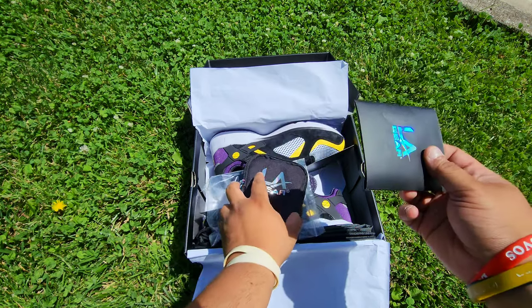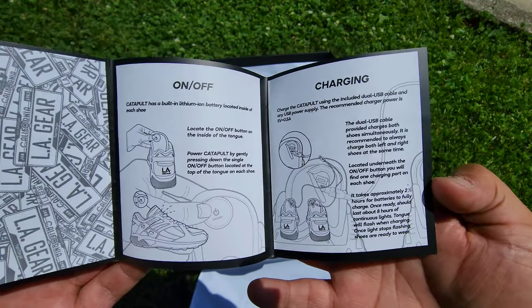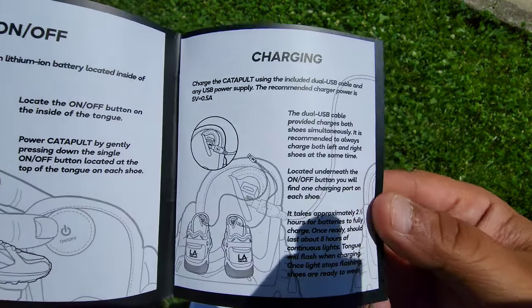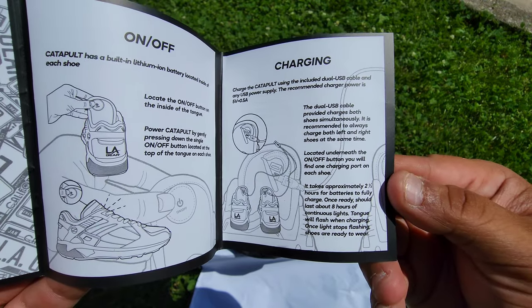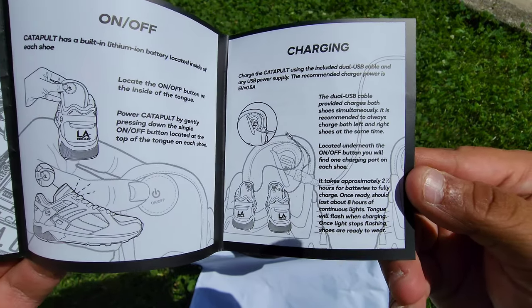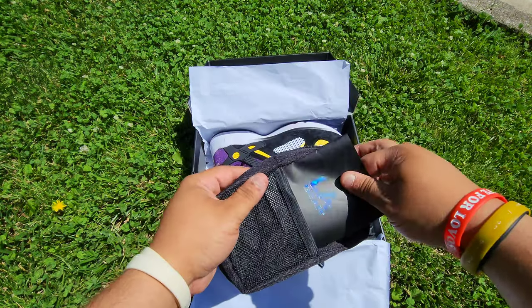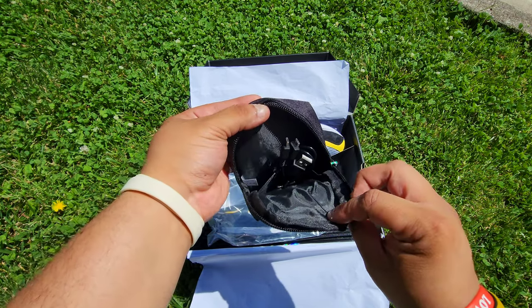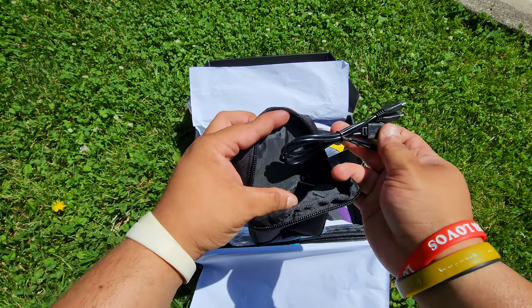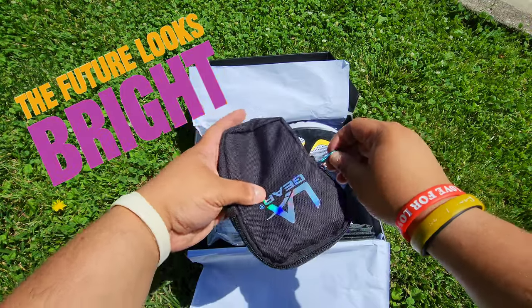Got the instruction manual here. A little glimpse — the light-ups are rechargeable; you can even charge them — look at that guys, insane. Two and a half hours to fully charge; once ready, should last about eight hours — sick. USB charger cable inside. These come with charger cables — so insane guys.